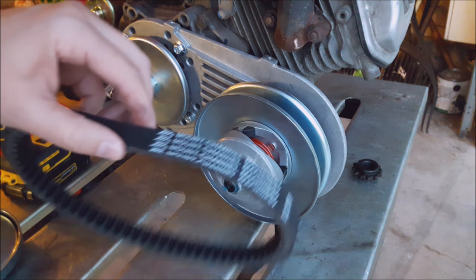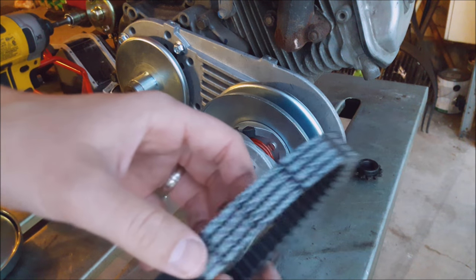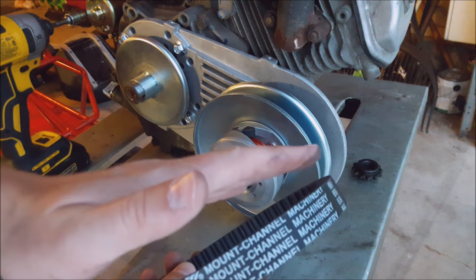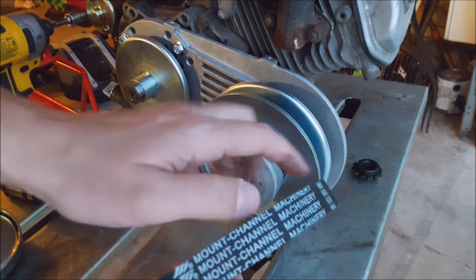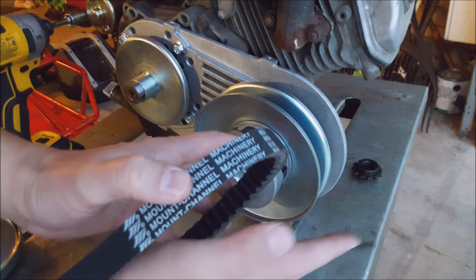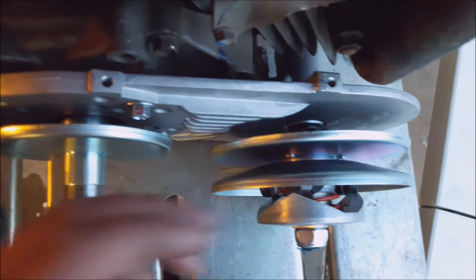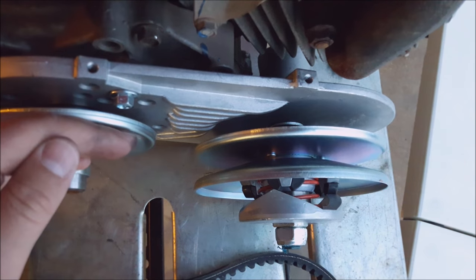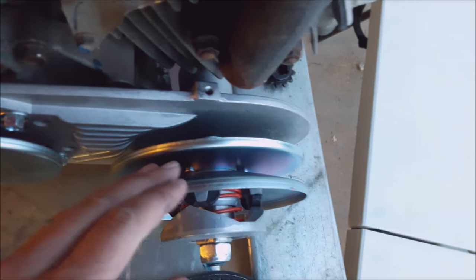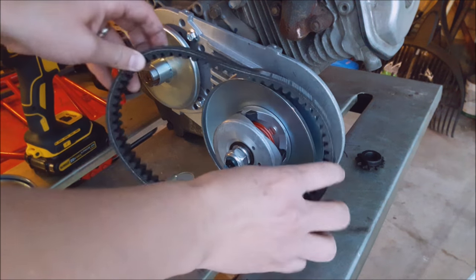Next up we're gonna put the belt on. There is a correct way to put the belt on. This side of the belt is flat and perpendicular, while this side has an angle to it. You can tell this side of the pulley is flat and this one has the angle to it. So obviously the flat side goes against the flat and the angle side goes against the angled one. Make sure that gets put on the right way or else you'll rip apart your belts really quickly.